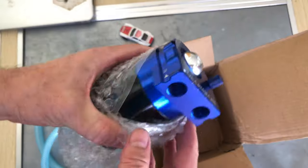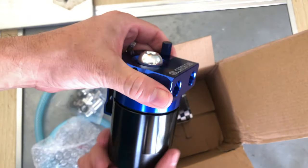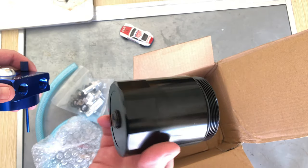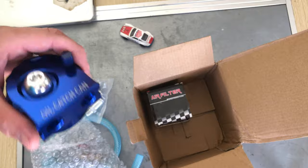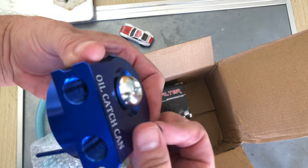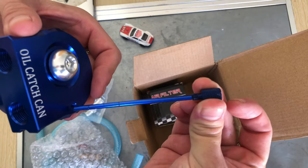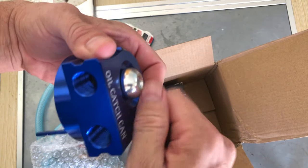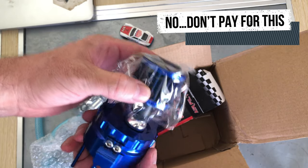Time to finally install one of these bad boys. Yeah, that looks pretty good — nothing super exciting but it's a nice aluminum piece. Well built, and this is the dipstick, so you know when it's time to empty it. That's pretty cool. I can also put a breather on here, which I'll explain.